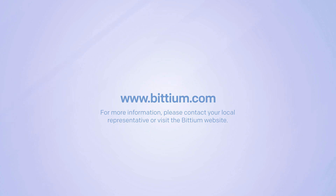Thank you for watching. For more information, please contact your local representative or visit the BITTIUM website at bittium.com.